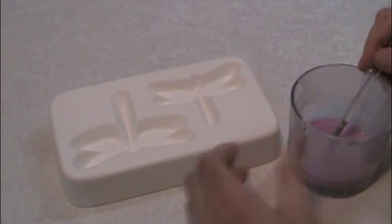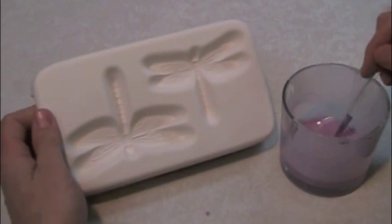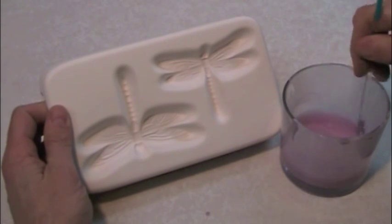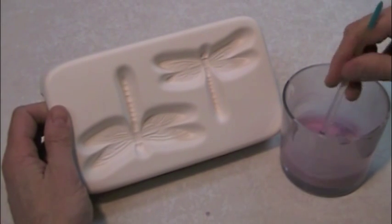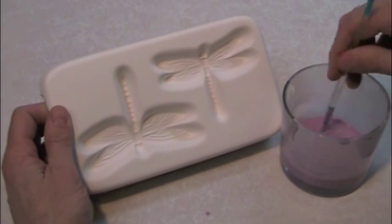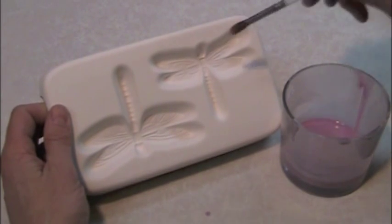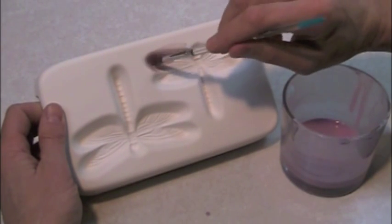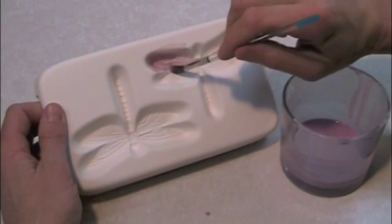Use a soft artist brush to apply thin, even coats. For small molds, use a brush 1¼ inch wide. For larger molds, use a 3¼ inch brush. Don't use a hake brush — while hake brushes work well on flat kiln shelves, they don't work at all on a mold's detailed surfaces.